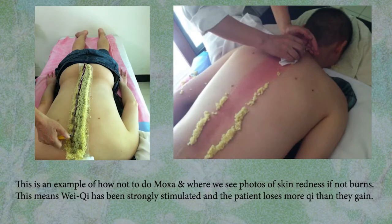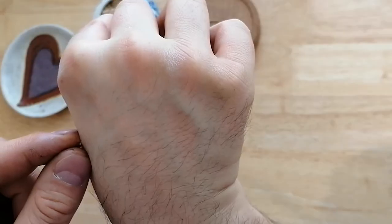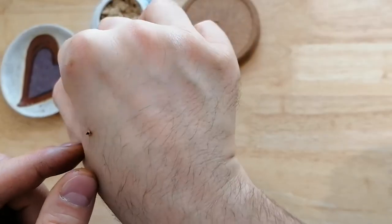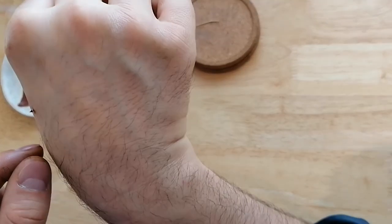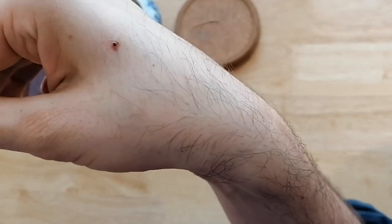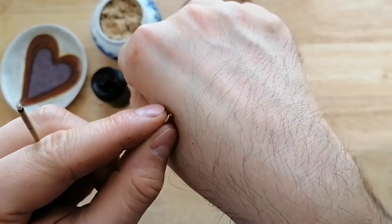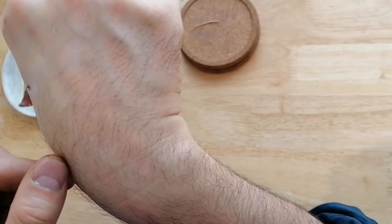After you finish with Moxibustion, there shouldn't be any red spot on the skin. The best way to extinguish Moxa is not to tap on it — this will get your fingers messy and disturbs the little ash pyramid. Instead, make little triangles formed by your fingers; this will starve the Moxa of oxygen gradually.